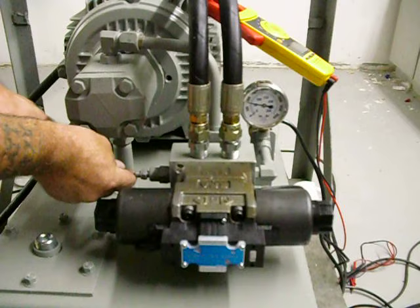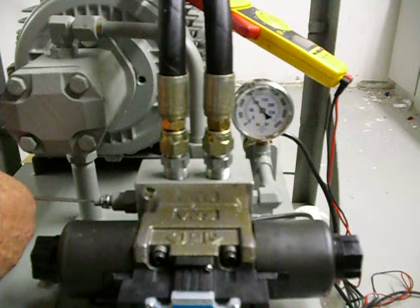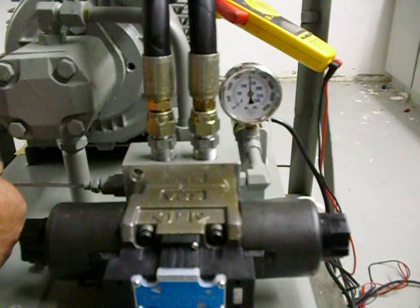If you back this out, it goes down. As we screw it in — there's a thousand, fifteen hundred, two thousand, twenty-one hundred. That's what this setting is.